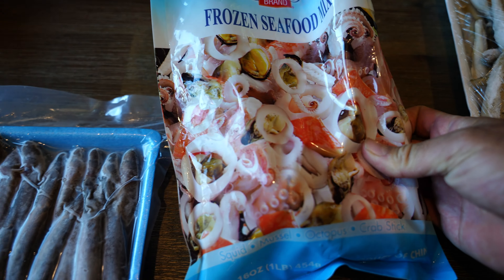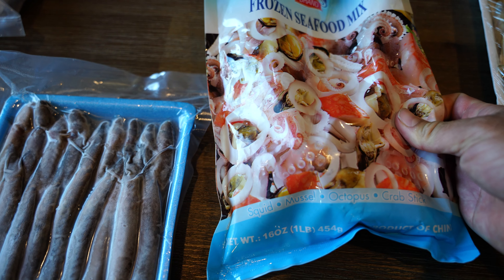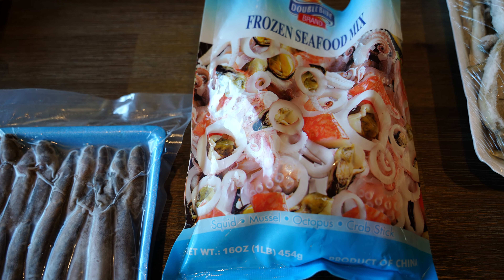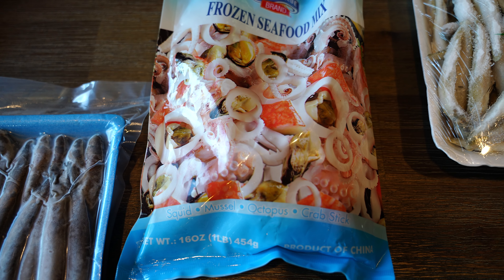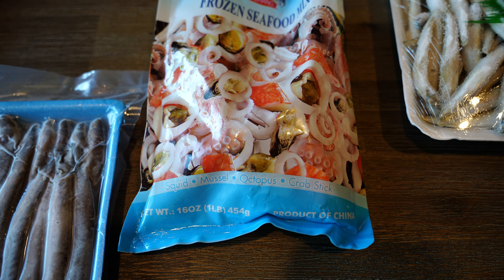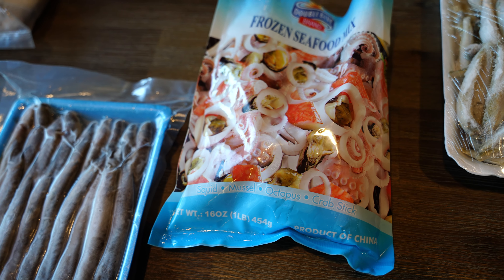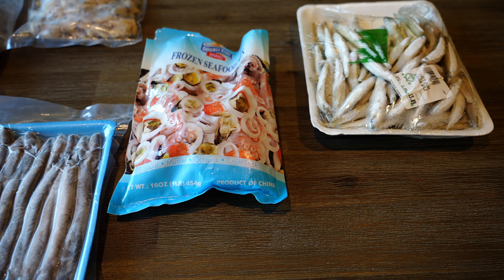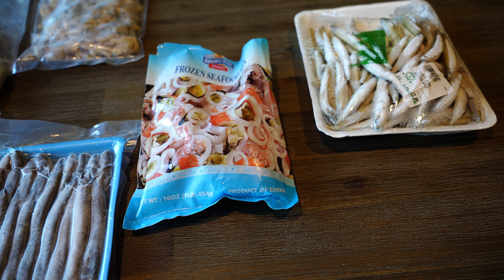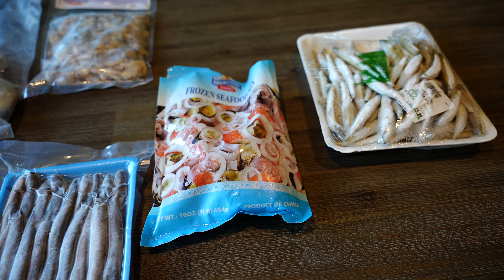For example, these frozen seafood mixes are really great, but you need to make sure that you remove the imitation crab, because this is not real crab and has nothing seafood-related in it, so that should be removed. Basically, try to avoid feeding them anything that is cooked, seasoned, or has any kind of additives in it.